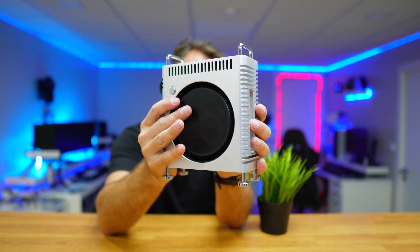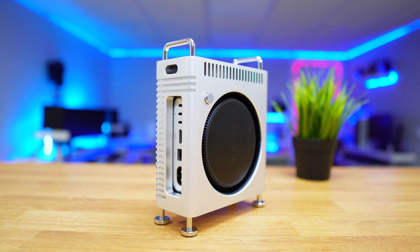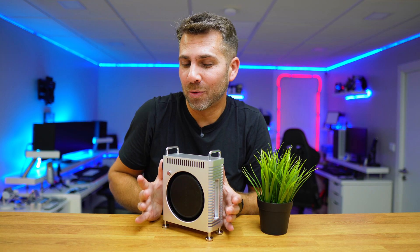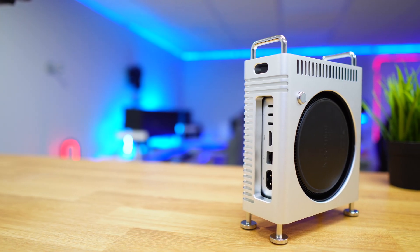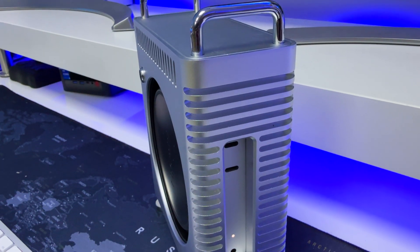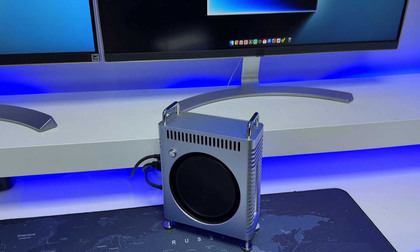This turns a €729 Mac Mini into a €8,500 Mac Pro, at least on the outside. On the inside? This is the Zera Mac Forge Generation 2, an aluminium enclosure for the Mac Mini M4 that gives it a design very similar to the Mac Pro.